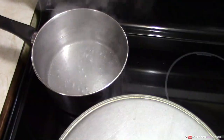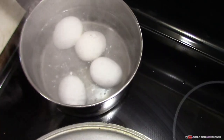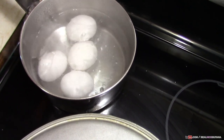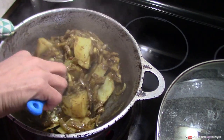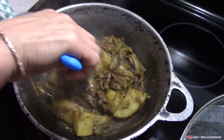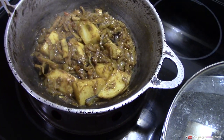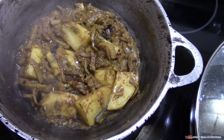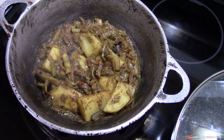So once you've given this a good mix and everything is distributed in there, and your contents are coated with the curry paste, you're gonna cover this and let it bunjing. In the meantime, our bunjing process is going on. We are heating up some water to boil our eggs for the curry. So our 4 eggs are boiling. You don't have to use exactly 4 eggs in this recipe — you can use less or more. So we are giving our eggplant and potato a first turn here. Bunjing now, locking in all the flavors of that curry paste. You're gonna just give this a turn after a couple of minutes and cover it back.